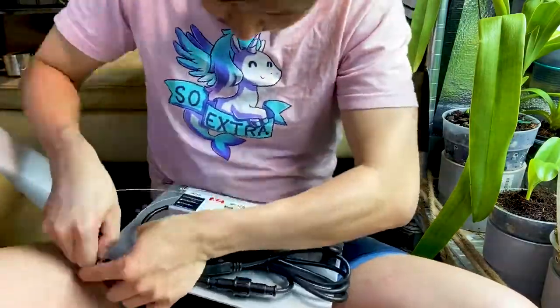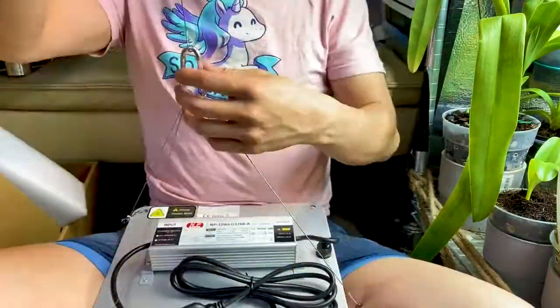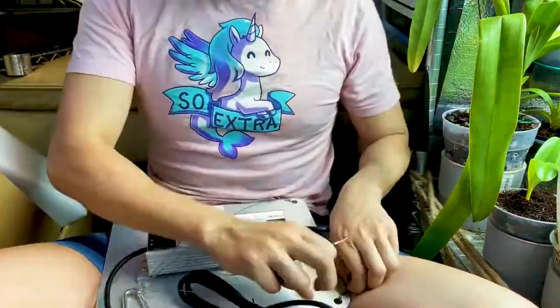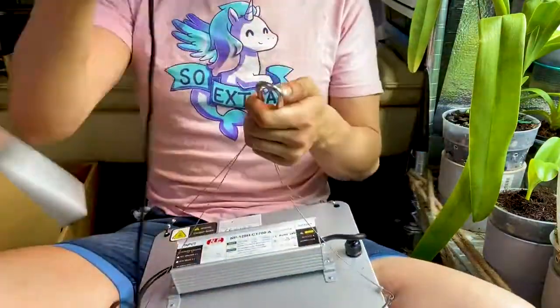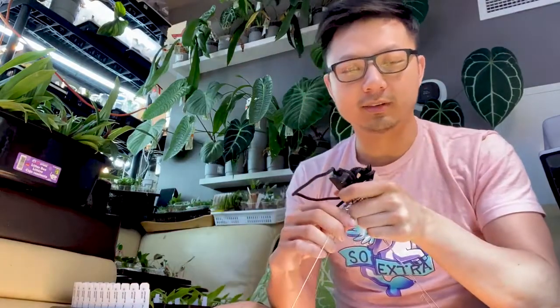I have it all set up now and I just plugged it into a random plug just to see how it looks. It's pretty bright and it does get hot pretty quickly, so it does have a caution sign here. Unfortunately, it does not have an on/off switch.